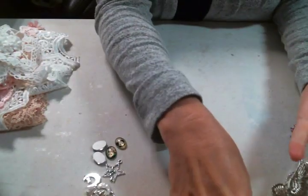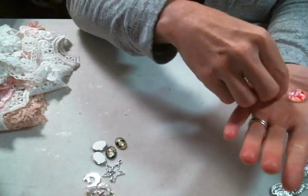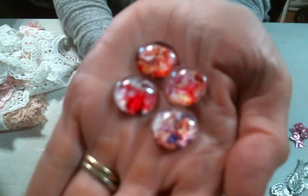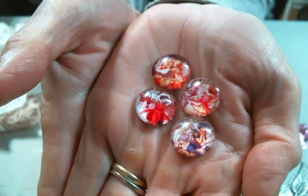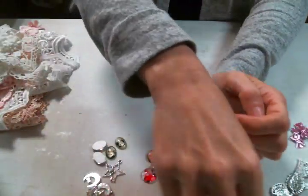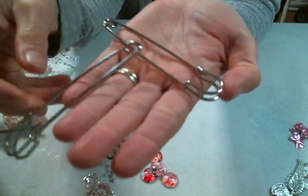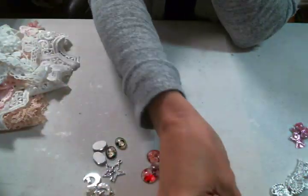And then she also has these fairy cabochons that I think are beautiful. Look at those cute, adorable fairy cabochons — so pretty. And she has these huge kilt pins. These are amazing. I'm excited to play with these. I'm about kilt pins — yay for kilt pins.